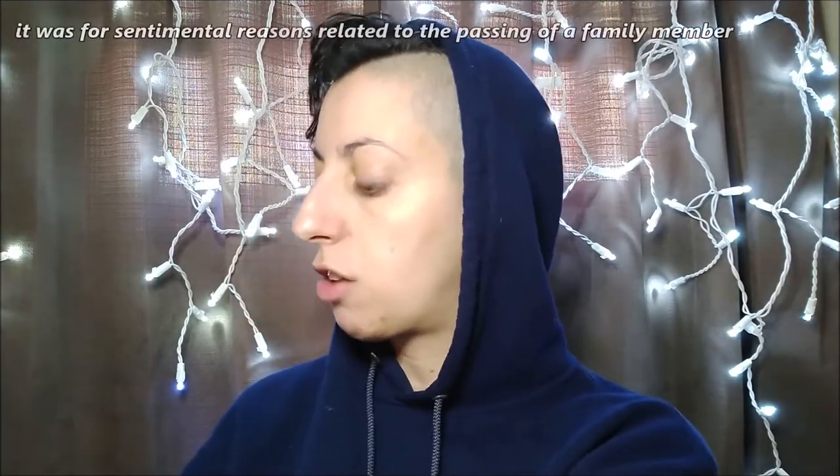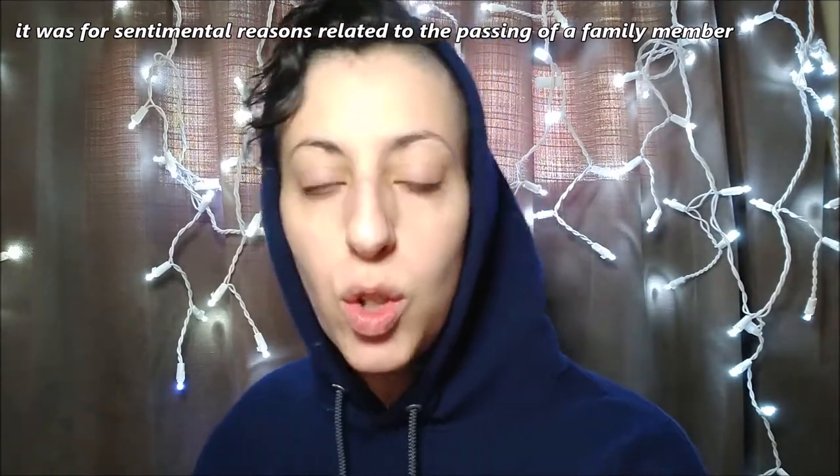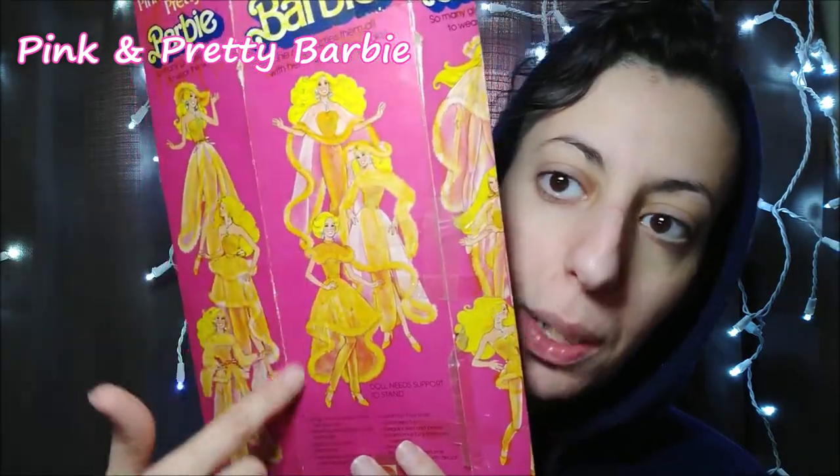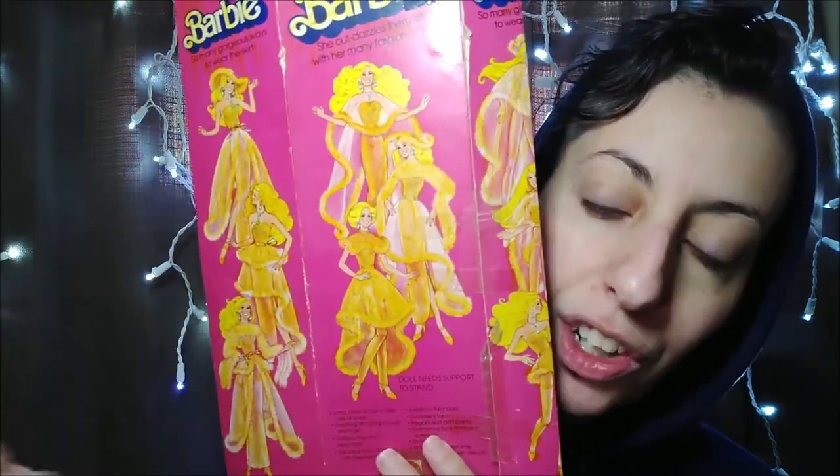I'm not like a collector or anything. I was really young when I got this doll and my mom didn't want me to take it out of the box. But as a little kid, when you're told you can't do something, sometimes you kind of don't. 1981. This is what I did to the box — the Pink and Pretty Barbie. As you can see, I went a little buck nutty with a yellow marker.